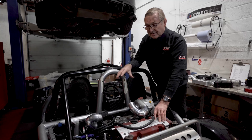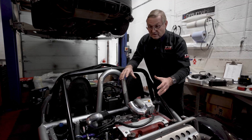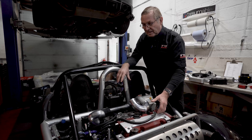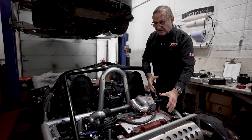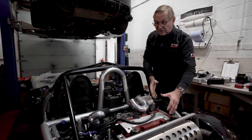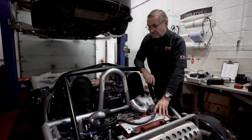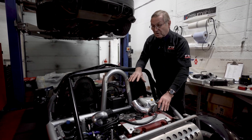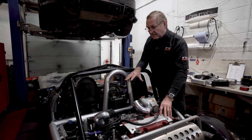Since then, Ariel have repositioned the engine and are now running drive-by-wire throttle. Early cars have cable-operated throttle, and the engine position is different on the later car versus the earlier car. It's kept us on our toes with a lot of changes, so it's always nice to know that when a car goes out of here the kit is fitting exactly as it should.